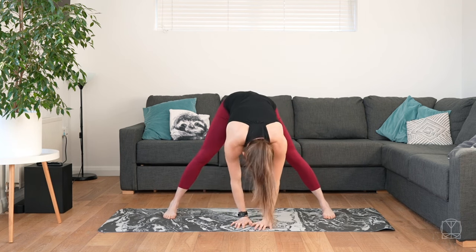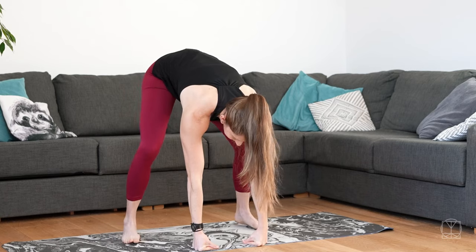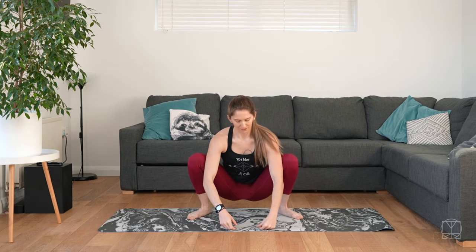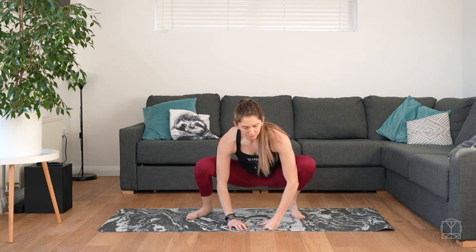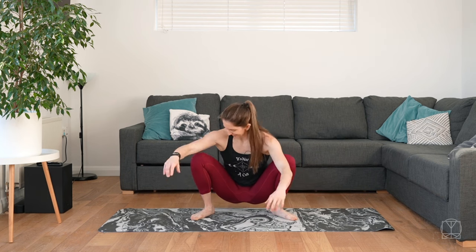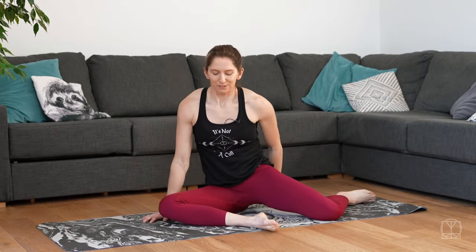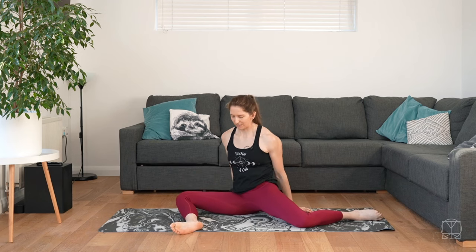Then one final fold forwards. Heel-toe your feet back in slightly, and using your hands if you need, squat down on the floor so we're nice and low. Your feet can be wide, your heels can be up, one heel can be up — use it as a little challenge to see how your squat is today.